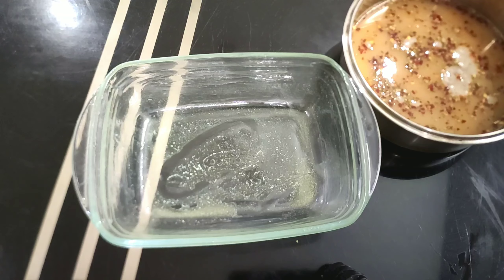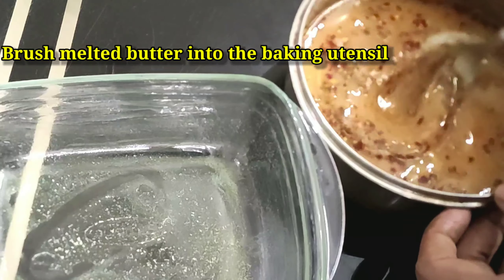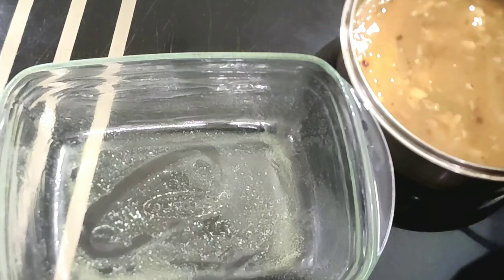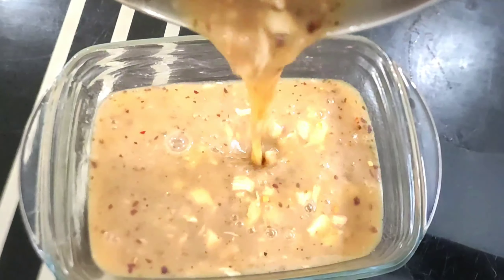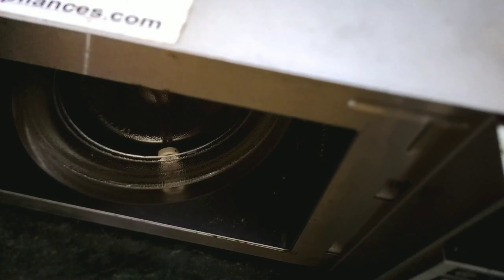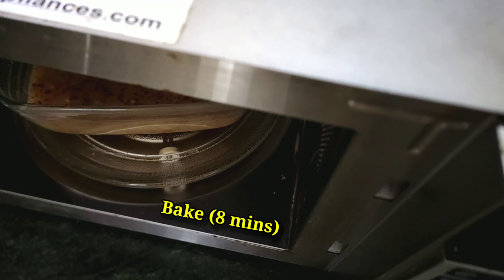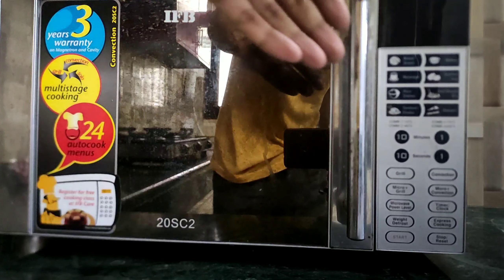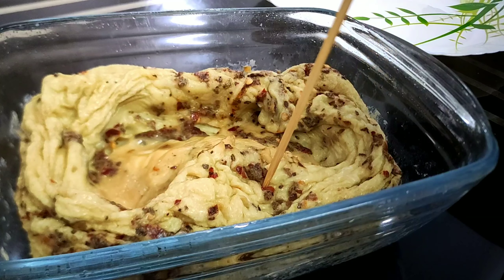For this, brush some melted butter into the utensil you will use to bake. Brush the butter up to the brim, because the eggs are going to get fluffy and spongy after baking. Bake it for eight minutes. See how fluffy the egg has become!